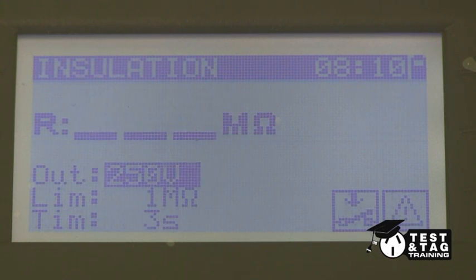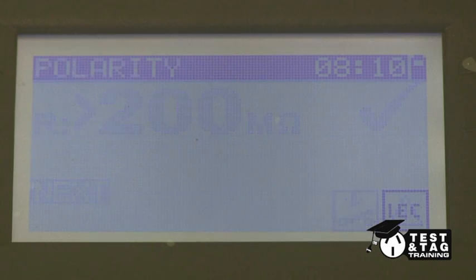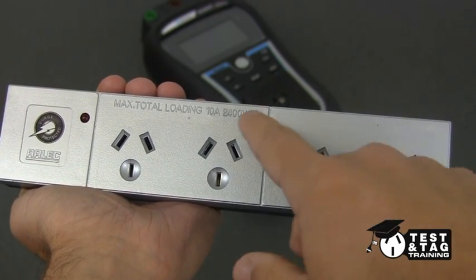You'll notice that the insulation resistance is set to 250 volts. When testing a power board, each socket must be tested individually.